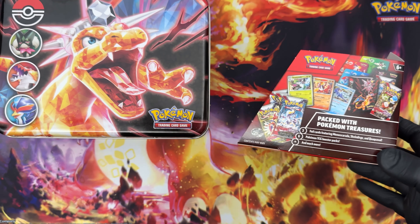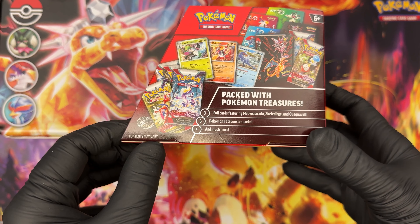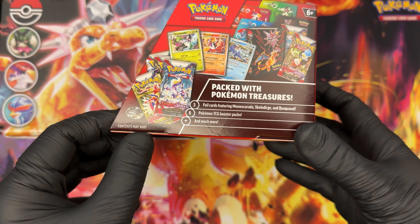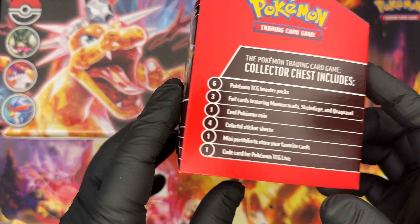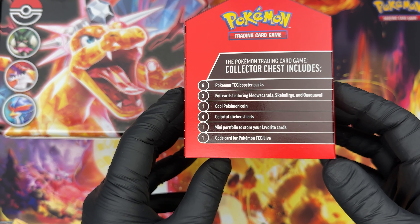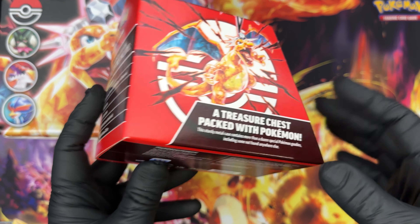This is like an aisle toy kind of thing that they put next to the checkout cards and stuff like that, because you see it and you're like, 'Oh, a lunchbox with Pokémon, that's cool.' It says it has three foil cards featuring Meoscarada, Skeledirge, and Quaquaval, six Pokémon TCG booster packs and much more — which is crazy. Six booster packs, three foil cards, one cool Pokémon coin, four colorful sticker sheets, one mini portfolio to store your favorite cards, and one code card for Pokémon TCG Live. Great.